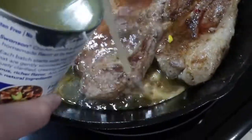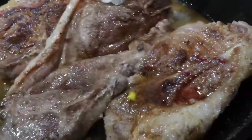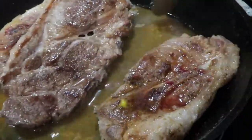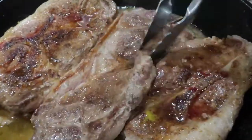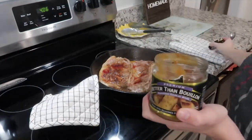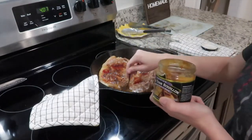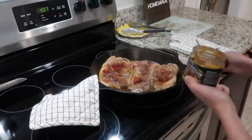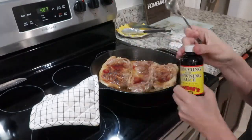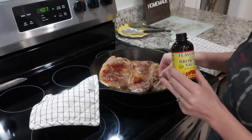After your steaks have browned on both sides, go ahead and add a splash of chicken broth — save the rest because we'll use it in the green beans later. I'm adding a small teaspoon of Better Than Bouillon roasted garlic paste; it's really good and adds a lot of flavor. I also added some browning sauce, which also adds flavor.